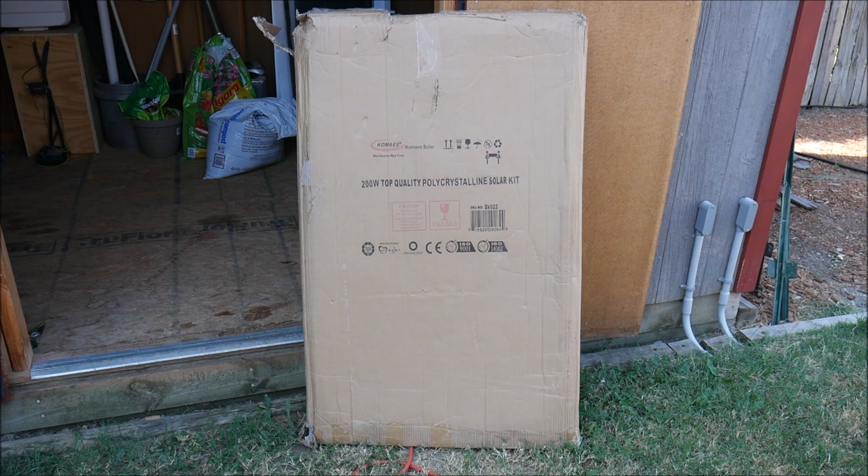What's up YouTube, this is LDS Reliance. Today I want to do a review video on this Comaze Solar Kit. This is a 200 watt polycrystalline solar kit. Full disclosure, I did get this product for free in exchange for the review, but as always I try to be as objective as possible.